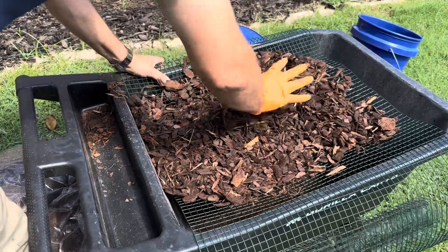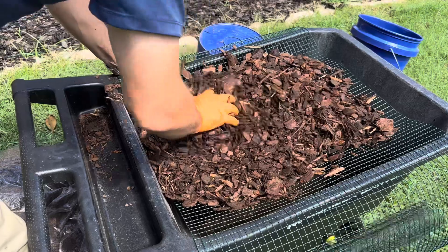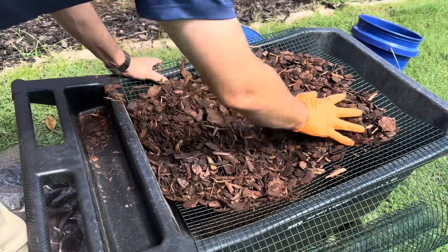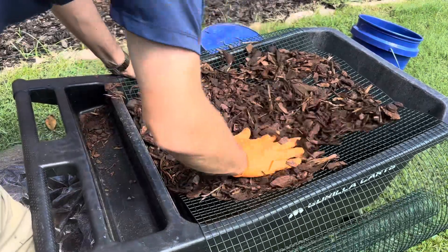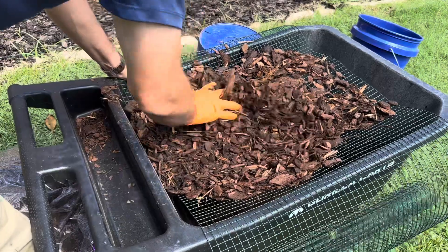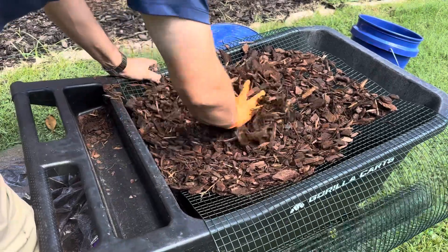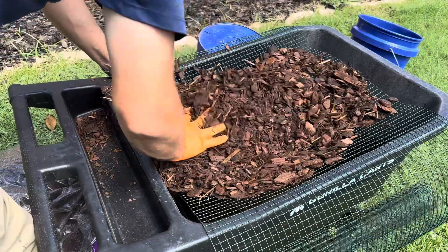The reason why I really enjoy doing this — I enjoy making my own 5-1-1 mix. Sometimes I just don't have the funds to go buy reptile bark, or depending on where you live, you're not going to have the opportunity to go buy pine bark that's between three-eighths and a quarter inch. So this way you'll be able to make your own and save yourself a whole bunch of money.